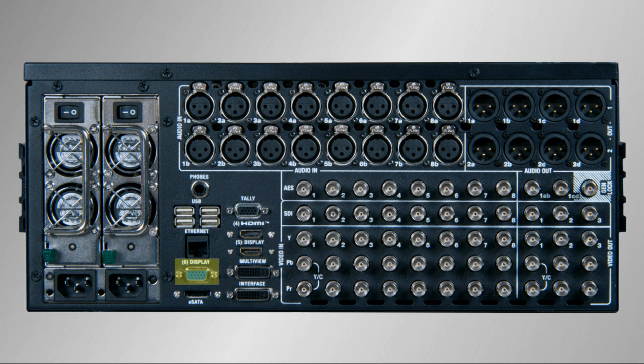Output number six is a VGA output, also designed to drive projectors or displays. It is also configurable and video only. Outputs number seven and eight, though not numbered on the back plate, are the network and stream outputs, which are both sent out over the ethernet cable.